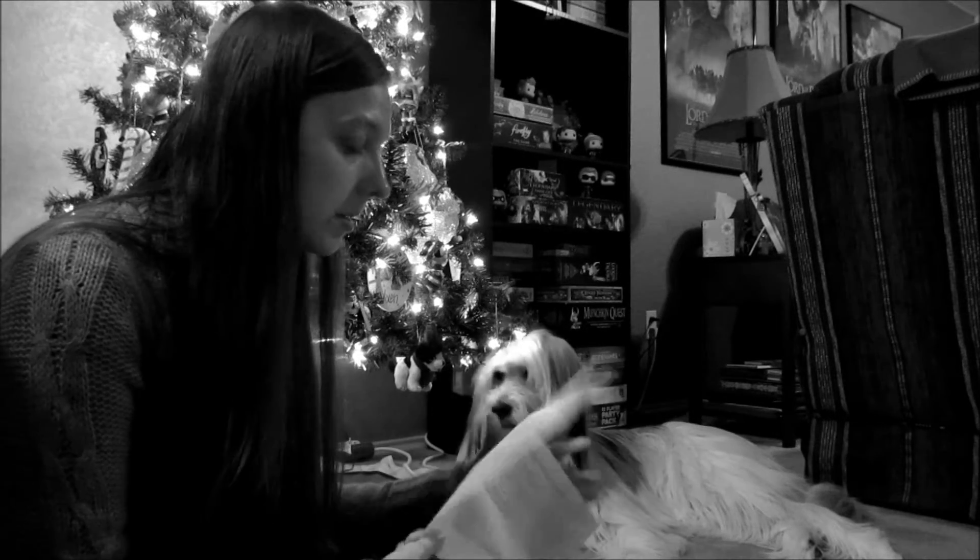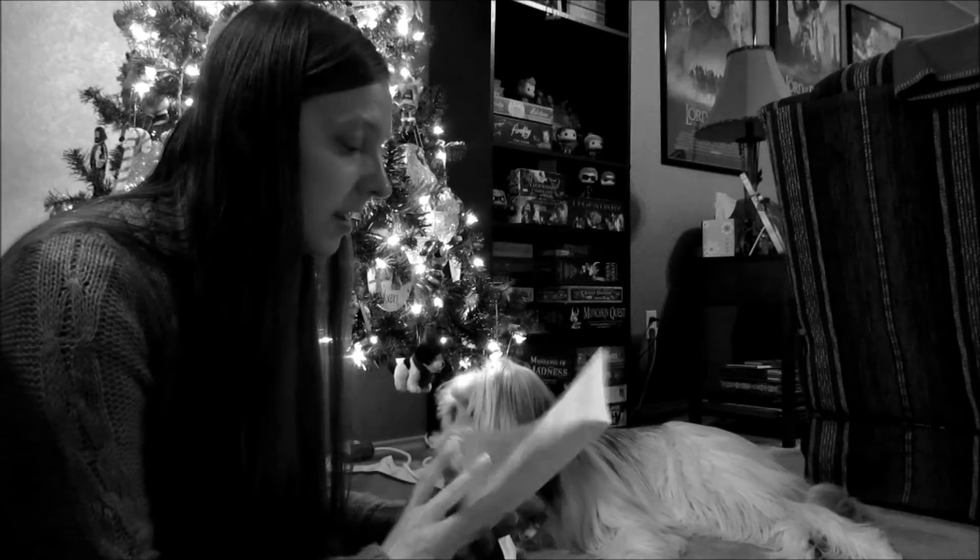It says if you make a mistake, go back to step two, which is kneading the impression material. But I'm tired — I've had a long day.